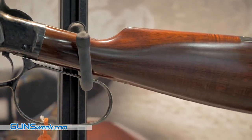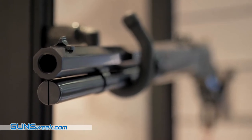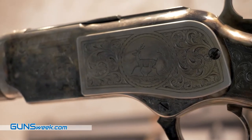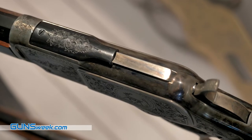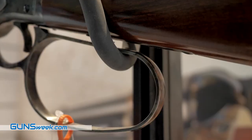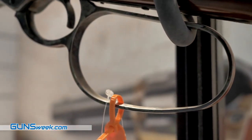is the engraving that is an original pattern from about the 1880s that was done by a German engraver who had moved to the United States. And then the second thing is the John Wayne Loop, which is a bigger loop to be used with gloves. We're going to only make about 250 of these, and it's going to retail for about $1,850.